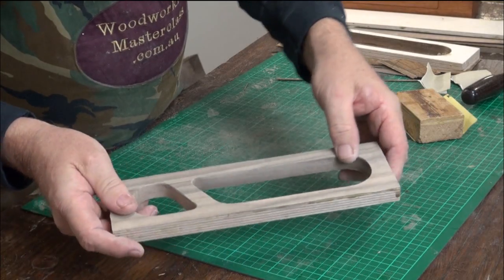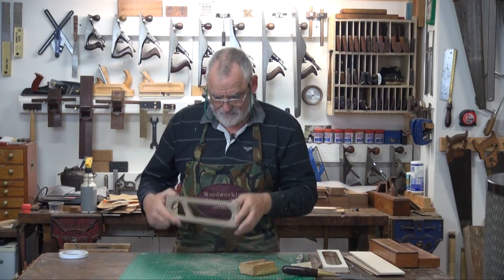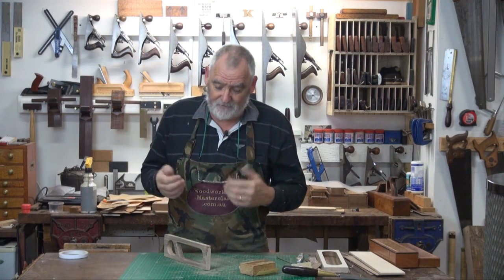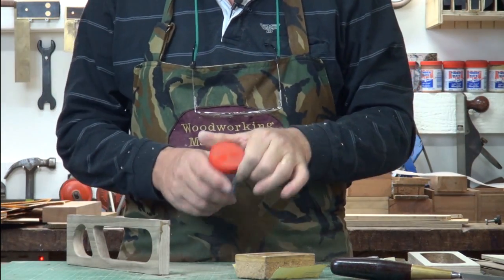If you look at that, it's all nice and smooth. Now in here I've got a gap, which unfortunately happened when I was gluing it on, so now's the time to fill it. You can use putty, you can use wax, you can use shellac, whatever you like. In this case, I'll use walnut putty.